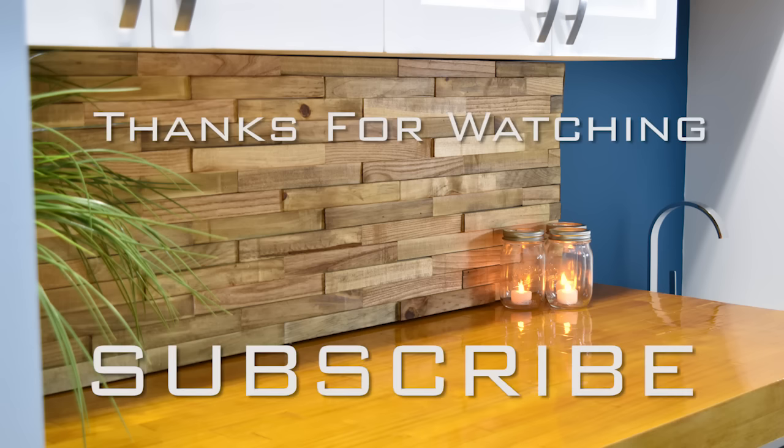Thanks for watching my videos — I'll catch you guys on the next one, and if you're new to my channel, subscribe!